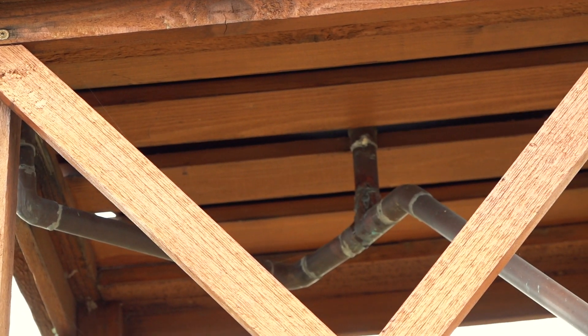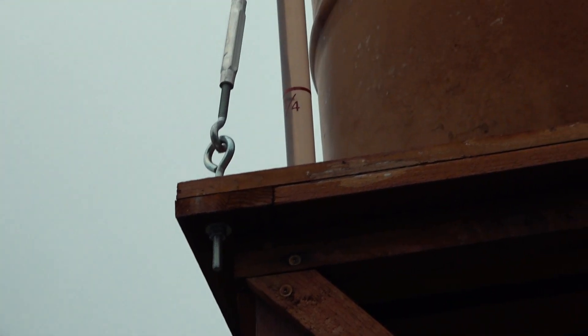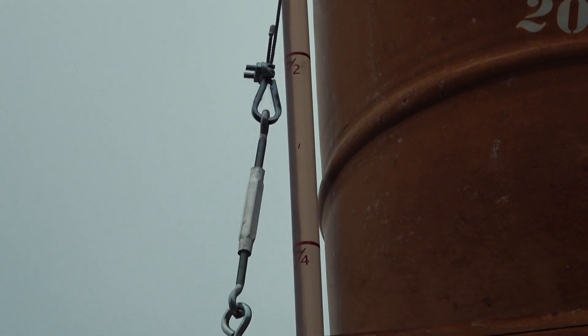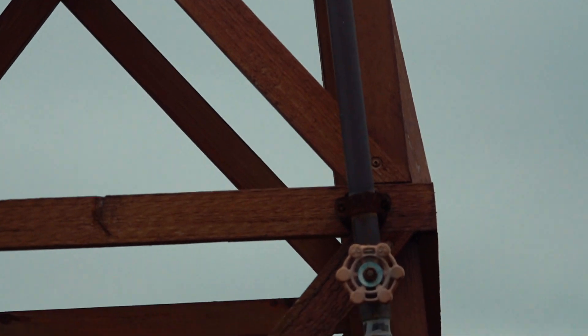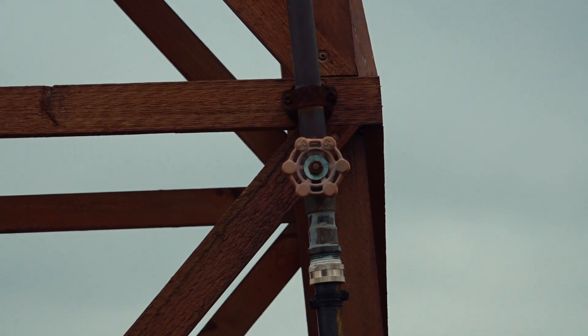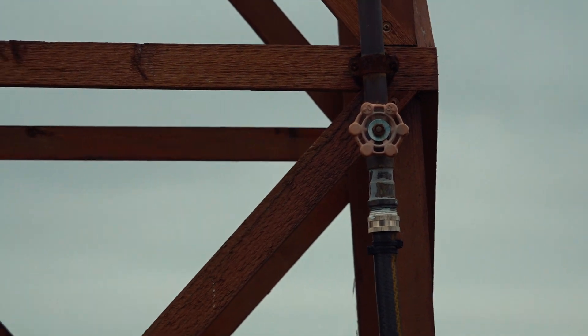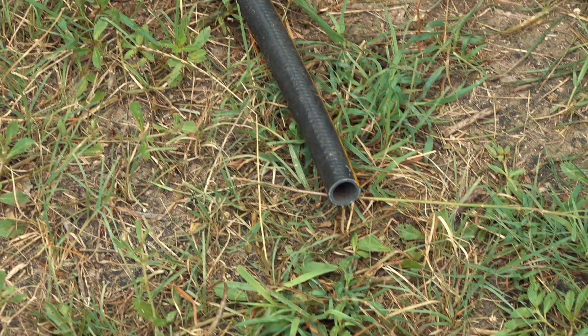The water tower has an outlet pipe at the bottom, which I then piped into a little water gauge — a clear PVC pipe on the side. And then the outlet runs across here and down the side of the water tower to a shut-off valve, and then it connects to a regular garden hose which is the true outlet of the water.